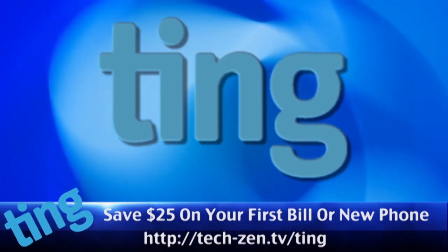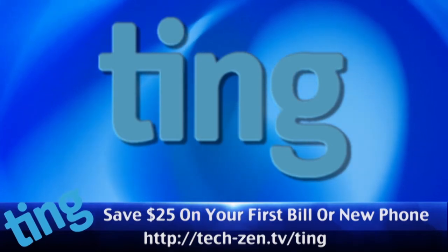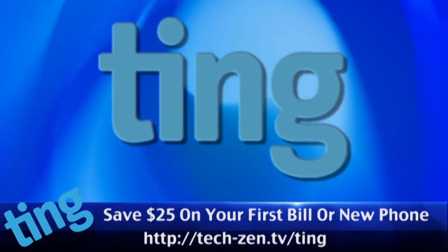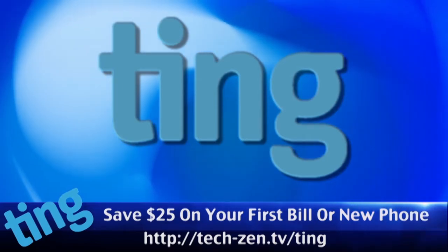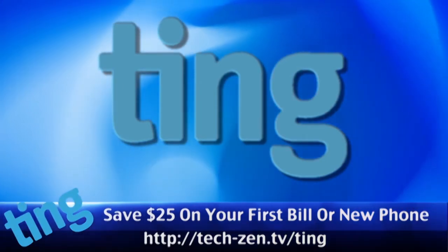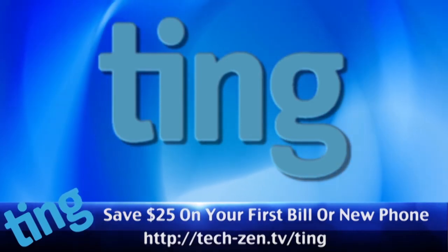The new way everyone is getting their cell service. No overreach penalties, great rates, keep what you do not use, no contracts, and someone will actually pick up the phone when you need support. Use our link and get $25 off your first month's service or your new phone. Just go to tech-zen.tv/ting to save $25.